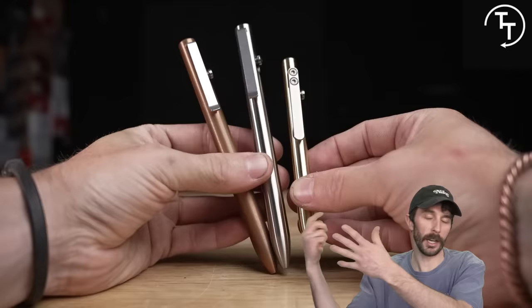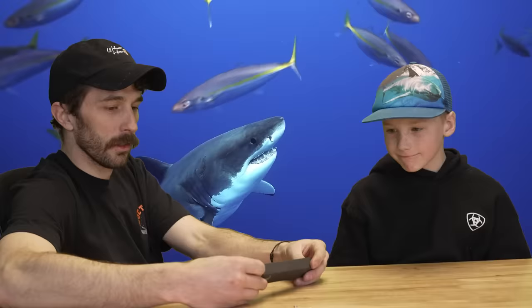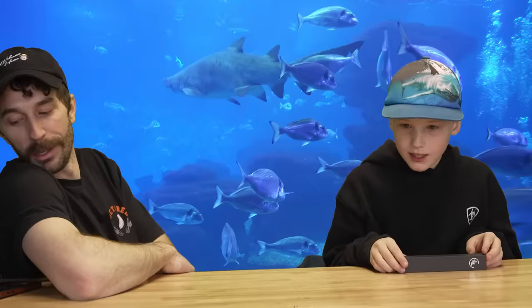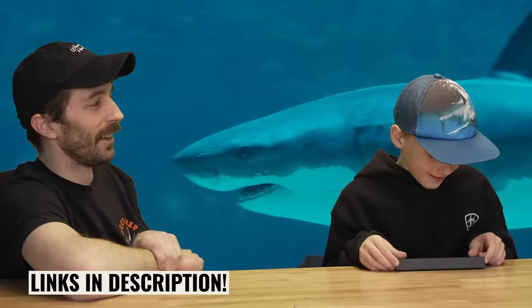Even my nephew wanted one, so I told him to come do some work at the shop and I'd give him one. Here he is opening his pen — he was told to say 'Thanks Tactile Turn for giving me a free pen' and 'Check out the links in the description and get yourself a Tactile Turn pen.' He nailed it on the first try.